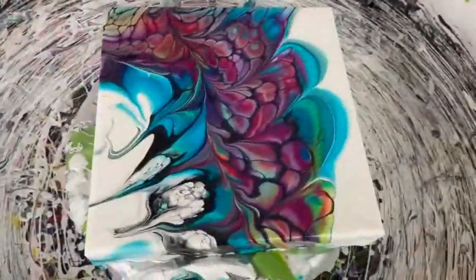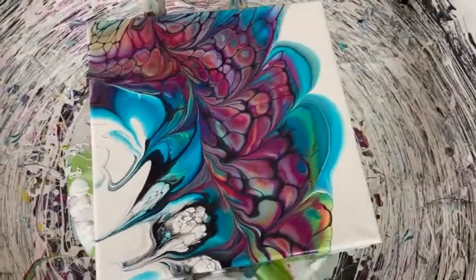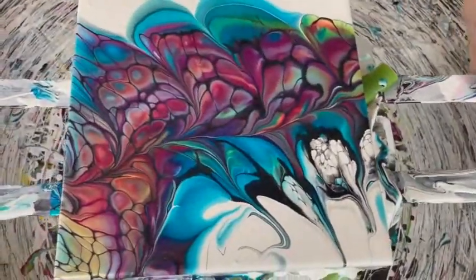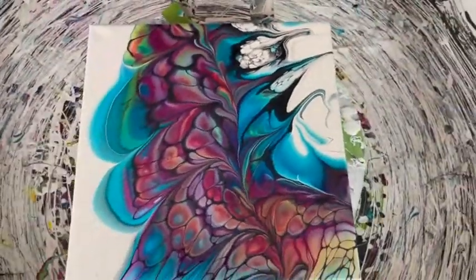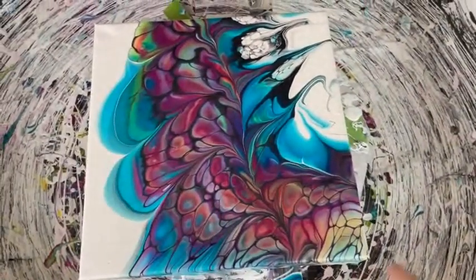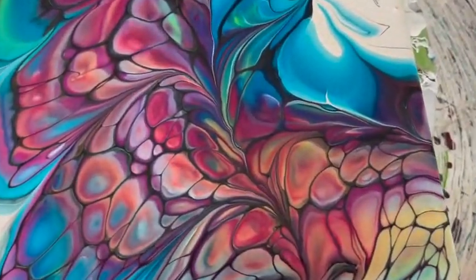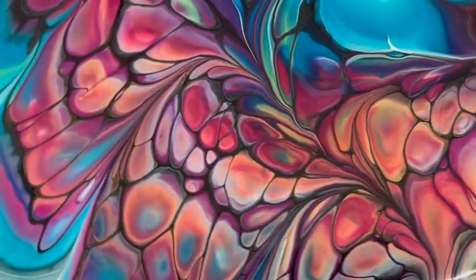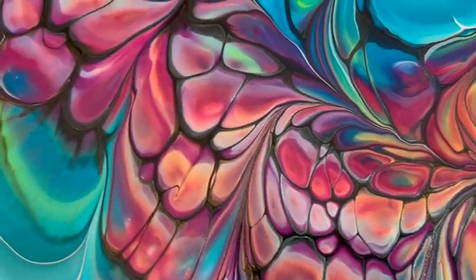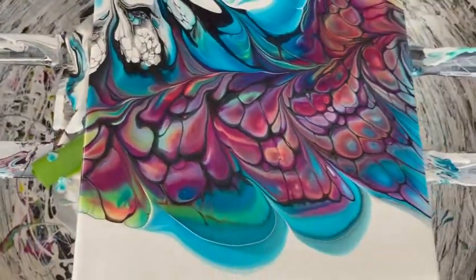Let's look at it from all the different ways. Turn it a quarter of a turn — very, very nice. I think I kind of like it with that on the bottom. The size of these cells are absolutely amazing. And they retained such vibrant colors inside the cells, too.